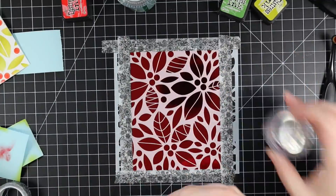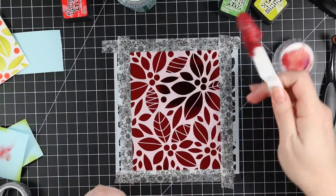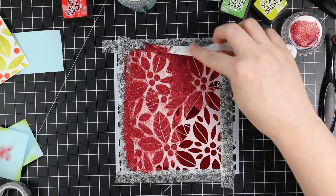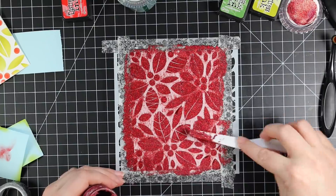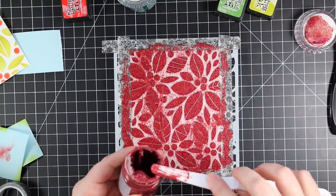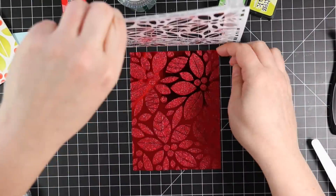For my second panel I used ruby red foil mirror cardstock with garnet red glitter paste. I just apply it in a nice smooth layer — really easy. Then I peel up my stencil, wash it off, and clean off my palette knife.